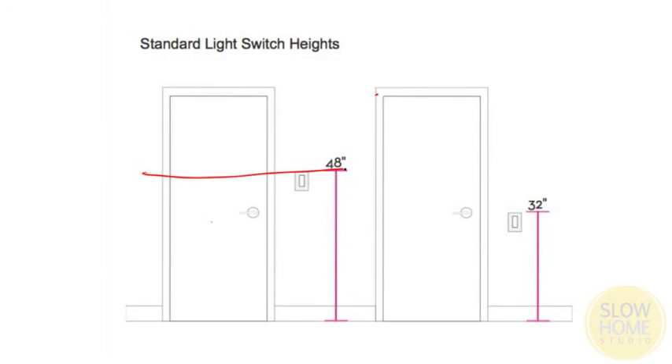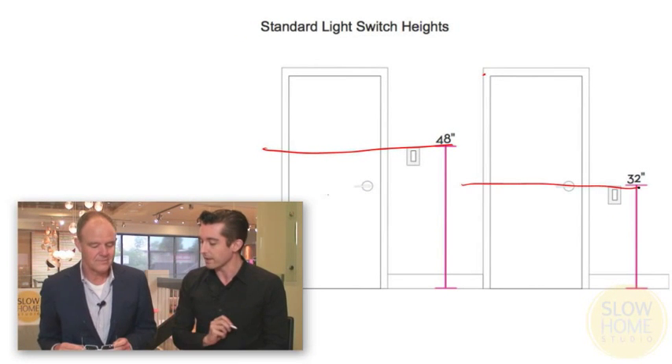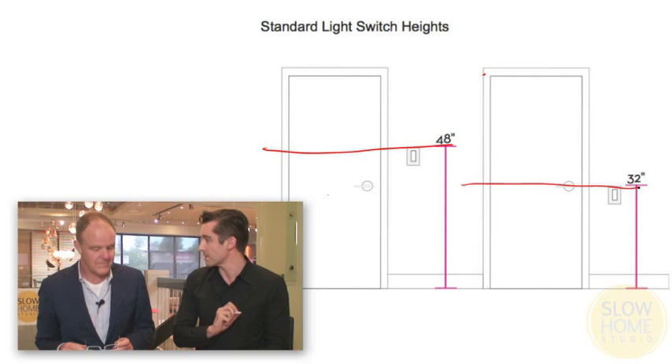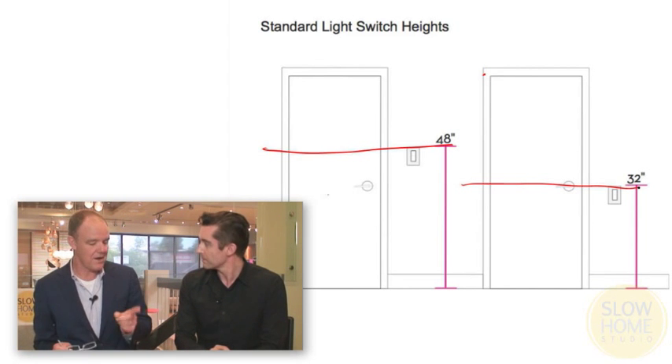Light switch placement can really impact the visuals of a room. Often light switches are haphazardly placed by the electrician and they conflict with artwork. The standard height in North America for the top of the light switch is 48 inches, but at House Brand we always recommend light switches be installed at 32 inches above the floor. That can be difficult to convince the electrician of, but it makes a big difference.